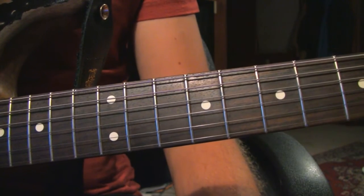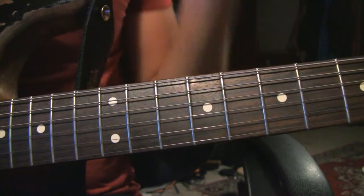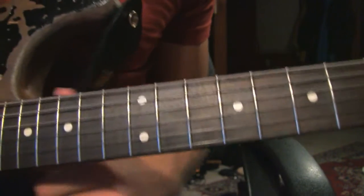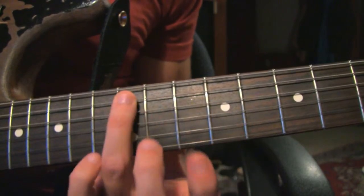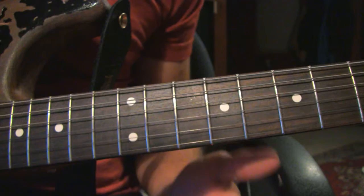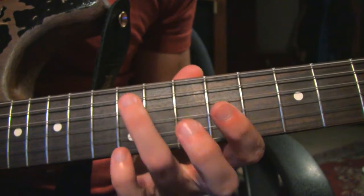All right, here we go with the first part of the lesson for 'Friends, Lovers or Nothing' by John Mayer. Here's how we start the intro part - we're playing around on the 12th, 11th, 10th, and 9th frets for this part, and we go up a little bit higher, starting on the 12th fret.